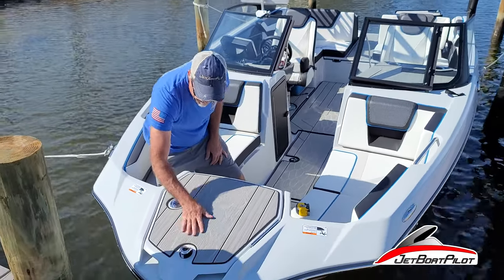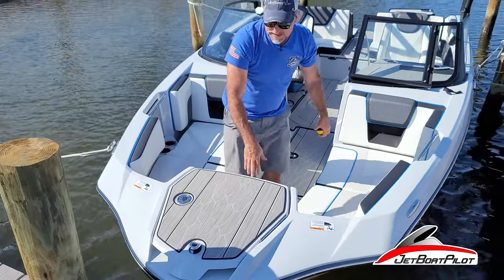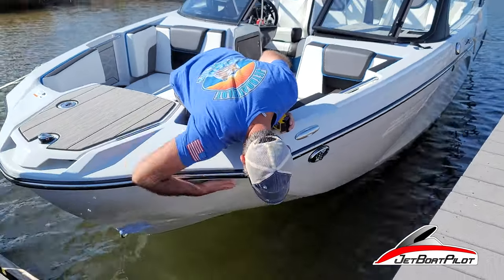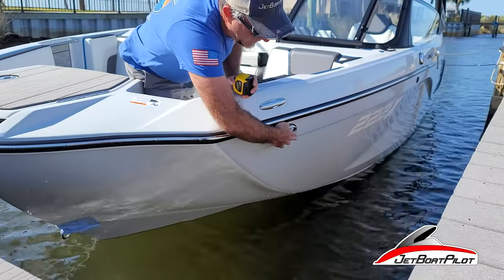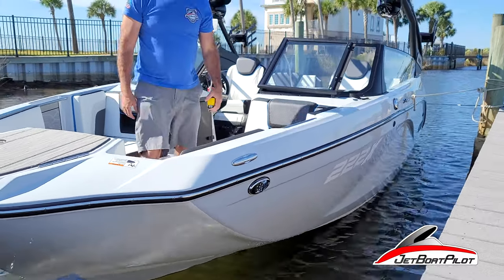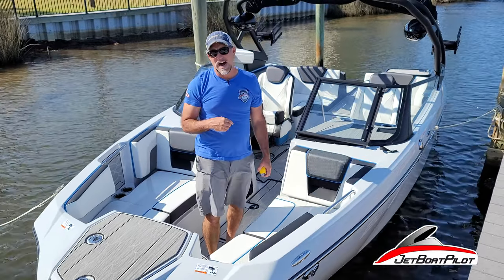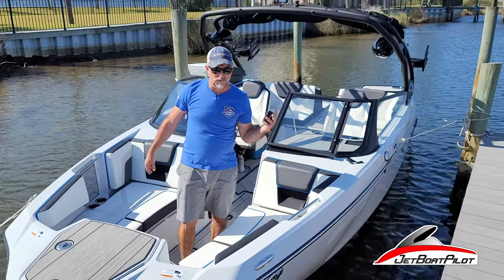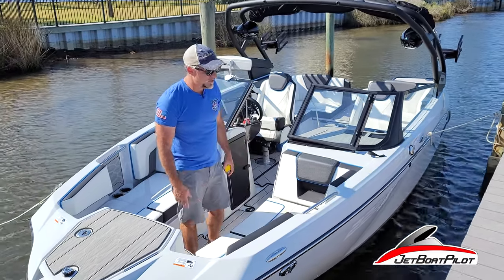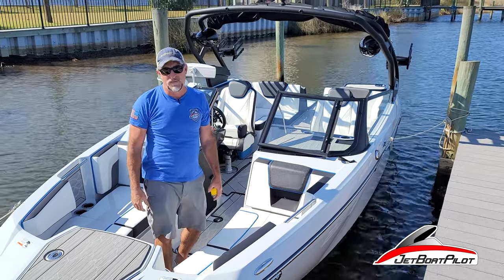Navigation lights in the front are very well integrated. Chrome handles and accents are all over the boat — it really has a high-end look. On the front of this boat there is a navigation or docking light, both port and starboard. Those docking lights cannot be operated while you're underway, but if you're coming into the dock in the evening hours and need some additional light, you can flick them on and do your docking maneuver. Just don't get caught running those out in open water at night — you'll get dinged by the Coast Guard.